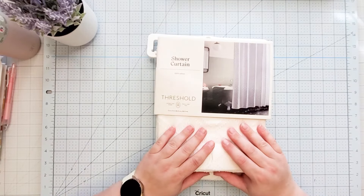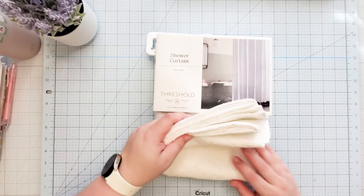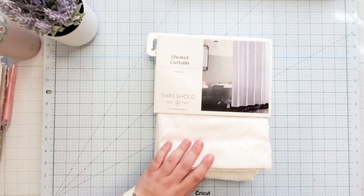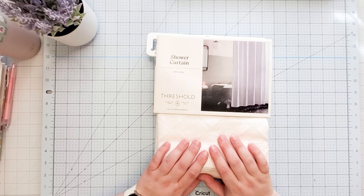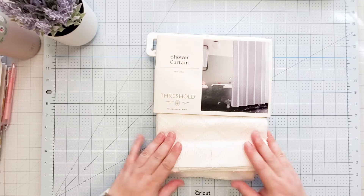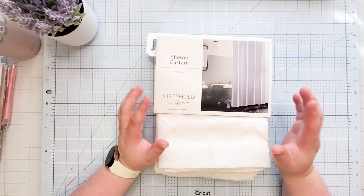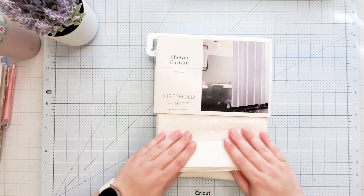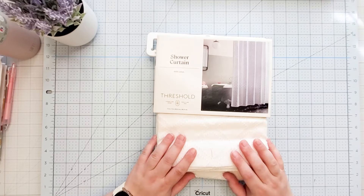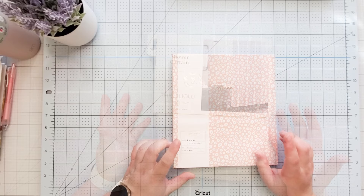The next item I got from Target is this shower curtain. It's just really pretty and very simple, and I think it was only about $7. I've been wanting to get a new shower curtain for one of my bathrooms — the upstairs guest bathroom currently has a red shower curtain, and that bathroom is relatively small. I thought the red makes it look smaller, so I wanted to get a white curtain. I'm not going to craft with it, but it was part of my haul.